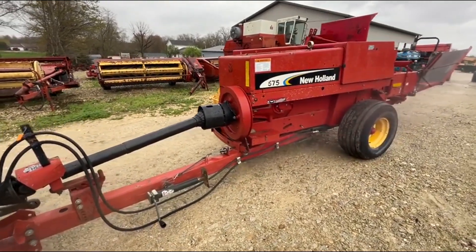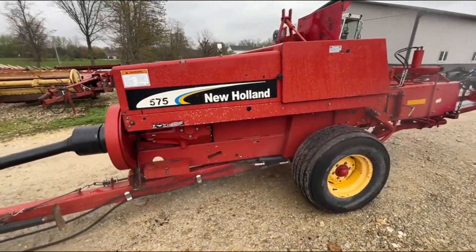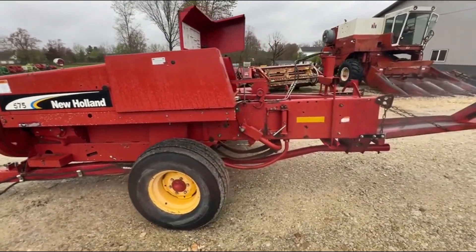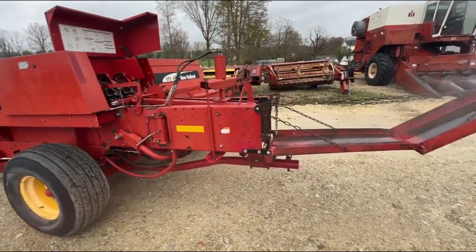Here's a New Holland 575 small square baler, full bale chute. Pretty good running old baler. We had this one through the shop, did a little bit of work to it. Hydraulic bale tension, hydraulic tongue swing — overall pretty good old baler.